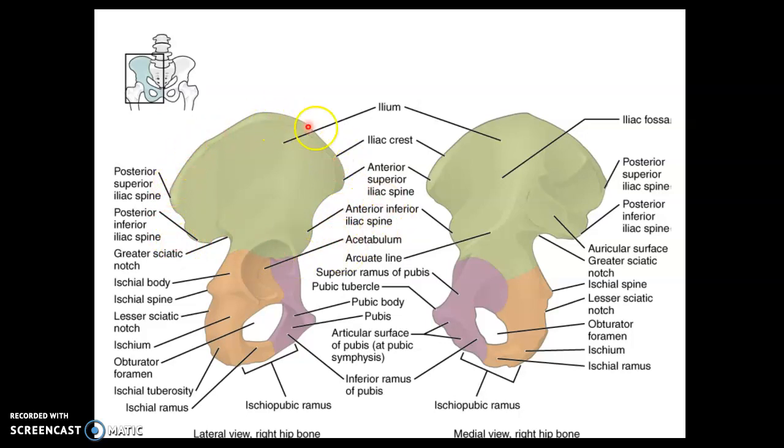We have an iliac crest, and on the inside we have an iliac fossa. There is the greater sciatic notch. Moving to the ischium, we see the lesser sciatic notch with the ischial spine between the two notches. The region of the ischium that we sit on is the ischial tuberosity — a very important landmark.